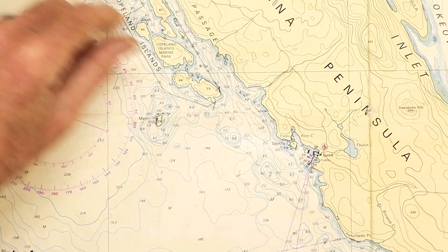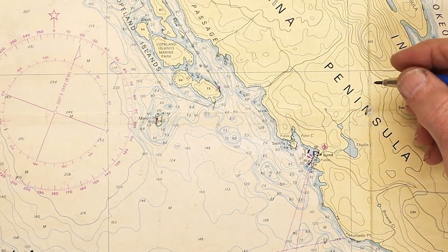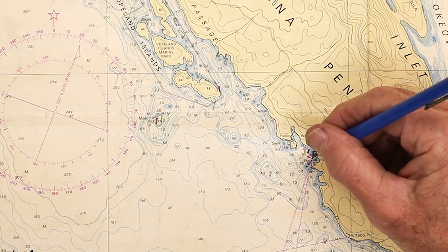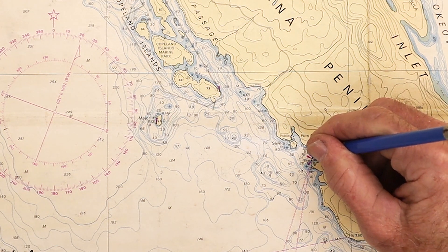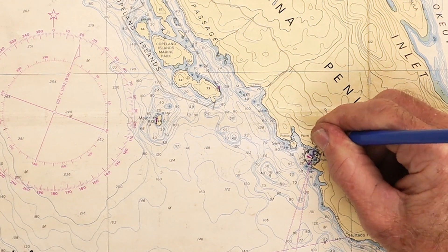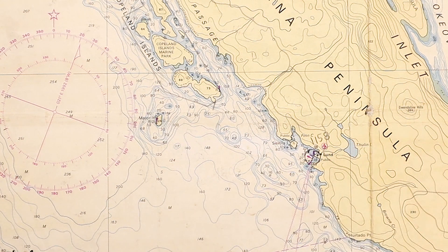As I mentioned in the basic plotting video, we always start with a known position or a fix. In this case, as we're leaving the marina within a boat length or two, I marked the time, which was 11:58. So I'm happy with that as a visual fix — dot and circle — with the time of 11:58. That's our fix leaving Lund at 11:58.